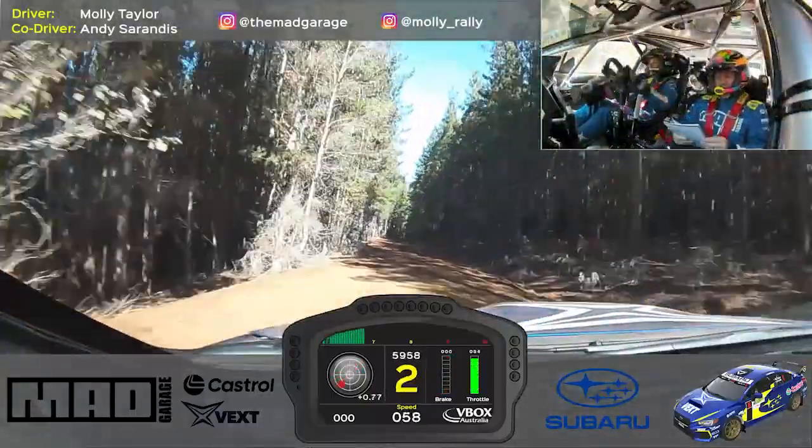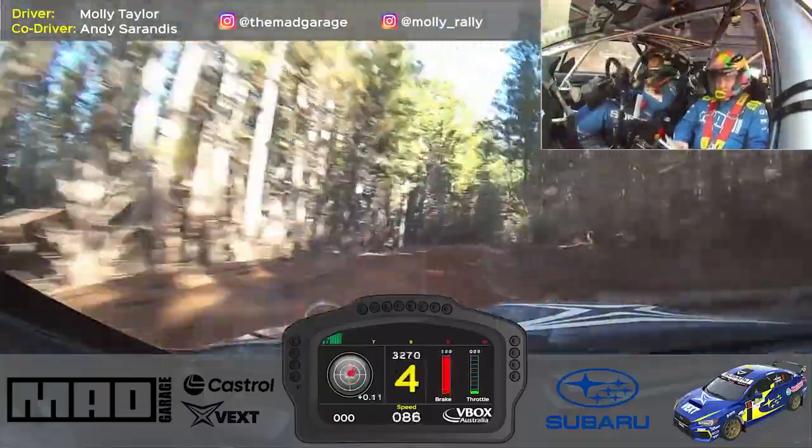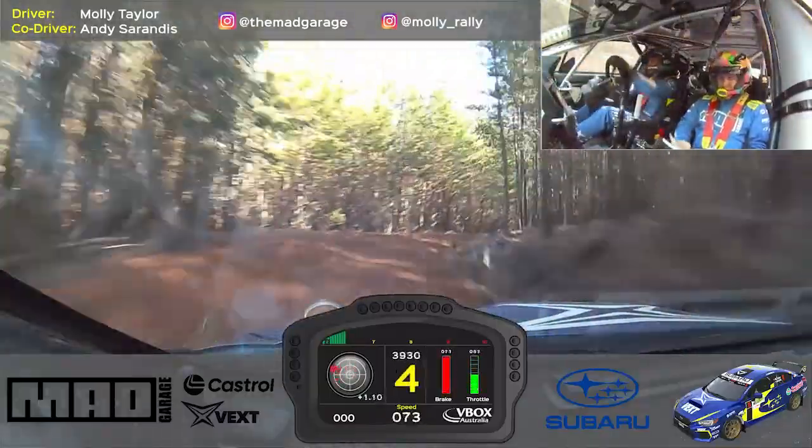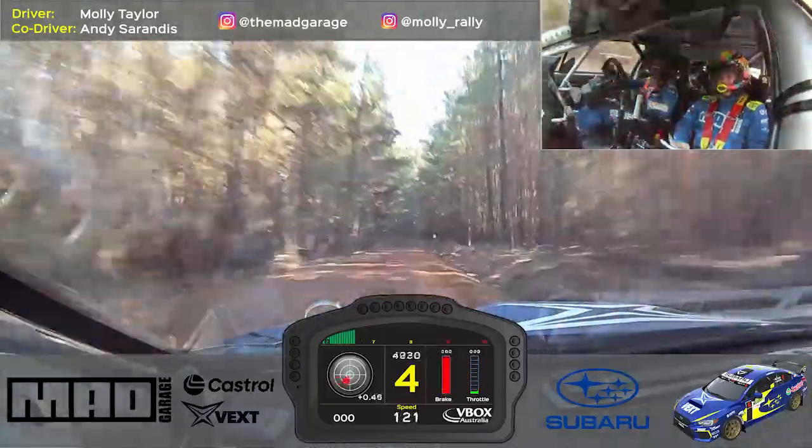80, right, tightens late, 4 minus, post, half opens to small crest, 50, long 4 left plus, tightens, 20.